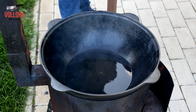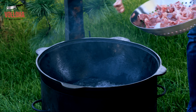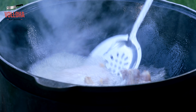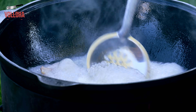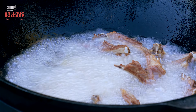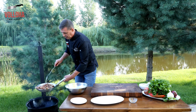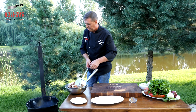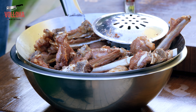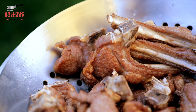We heat the oil until it shimmers and send our meat in. We fry it for the first 2 to 2.5 minutes — judging by color, depending on how hot the oil is. That's enough for the first fry. Let the oil heat up again and send the meat in for another 2 minutes. The beauty of this recipe is that it cooks fast — the meat comes out crispy on the outside and juicy on the inside.